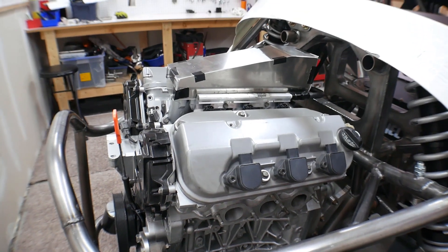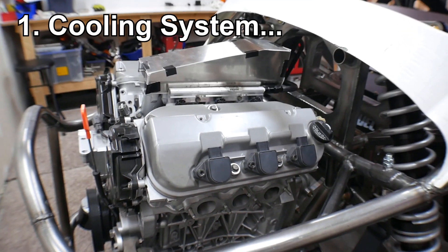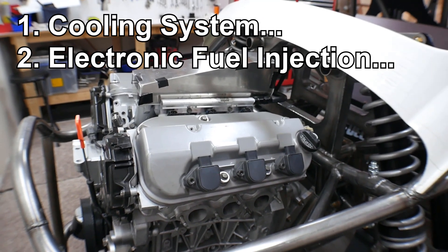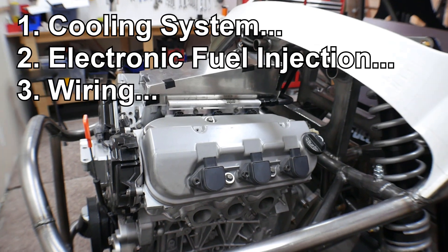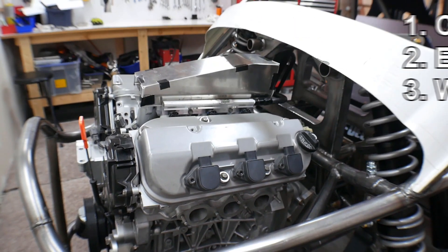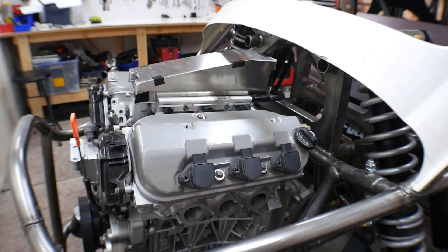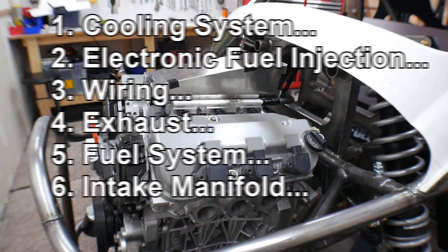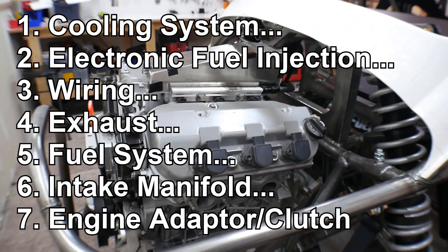The first thing I have is the cooling system — I need to figure that out. I've got the electronic fuel injection to figure out. The wiring — you could say that's part of the fuel injection, but there's a lot to it, so I'm considering them kind of separate. I've also got the exhaust, the fuel system, the intake manifold, and the engine adapter or the clutch.